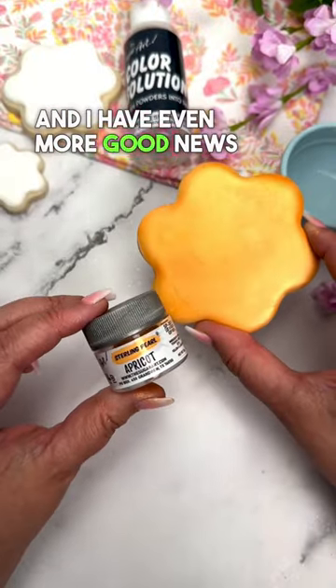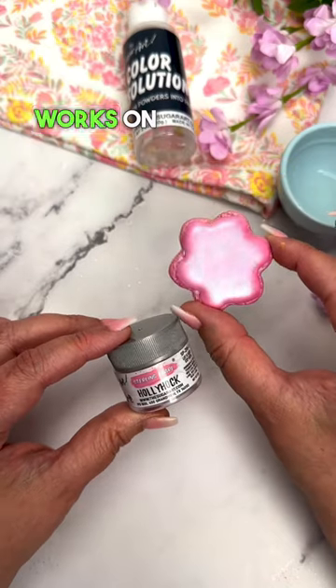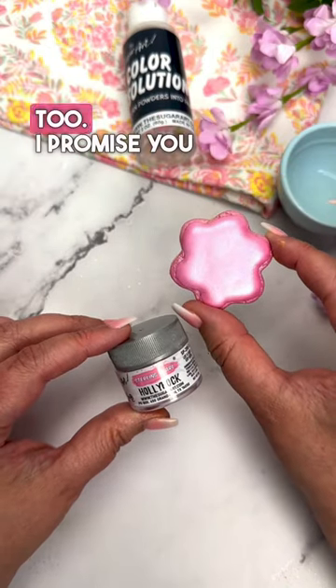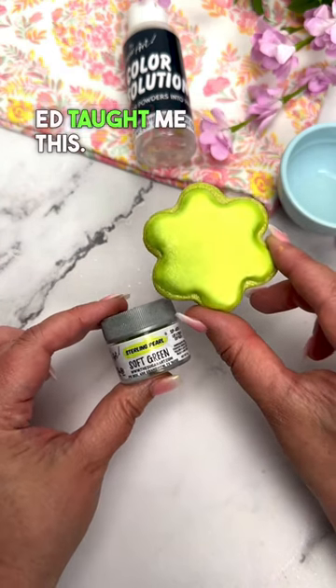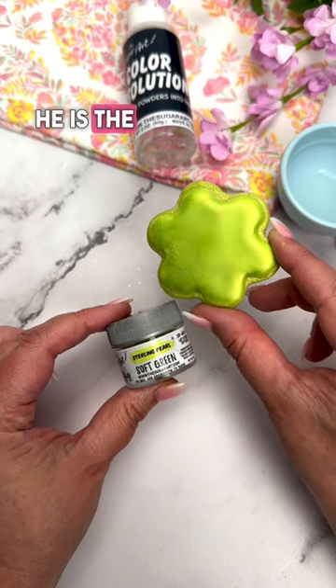And I have even more good news for you. This technique works on chocolate and fondant too. I promise you will never apply luster dust any other way, and yes, Ed taught me this — he is the color genius.